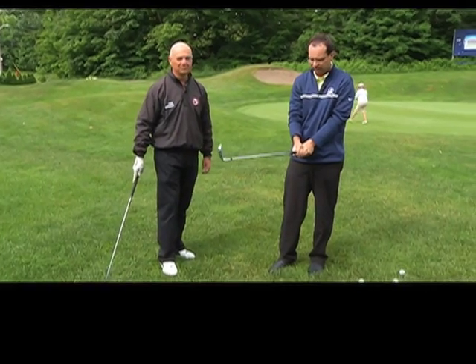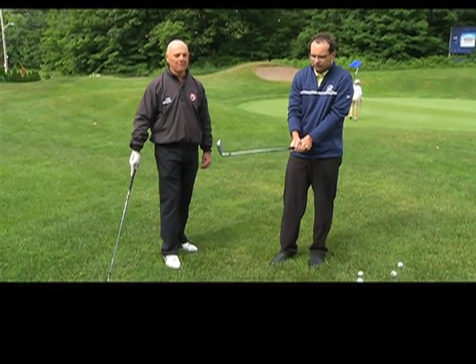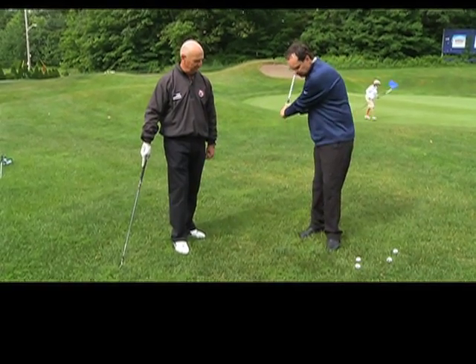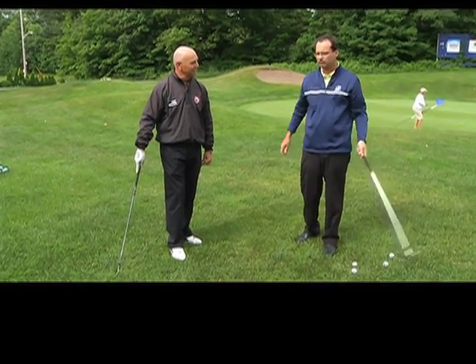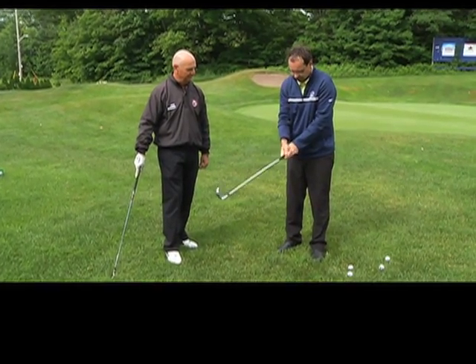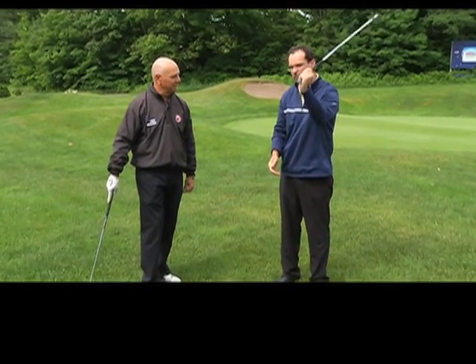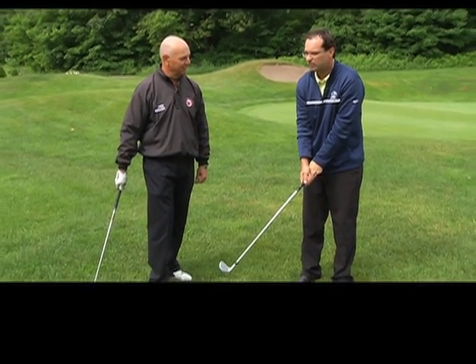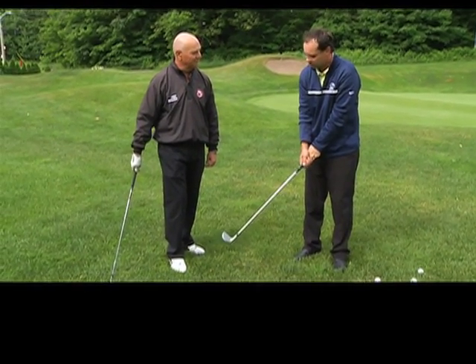A nice, light, relaxed grip is what you want. The club's not going to fall out of your hands — your hands will actually tighten naturally a little bit when you swing the club. The V is pointing to your back shoulder, don't want the club over the butt end, and we want a nice light relaxed grip so we can make the fluid, flexible swing we're trying to make.